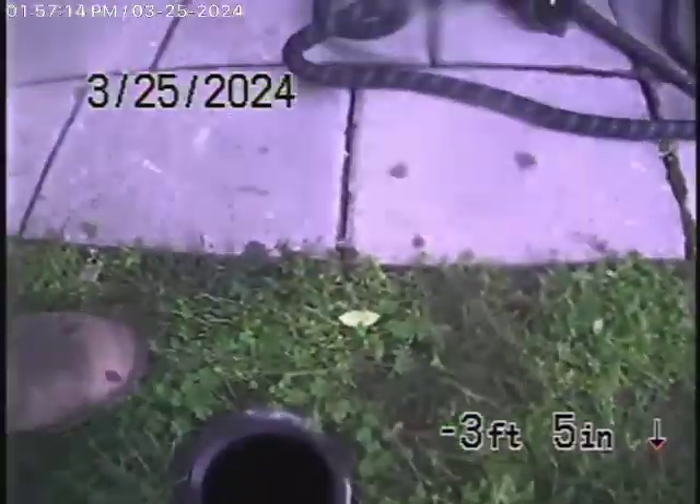So a couple of spots with a little bit of water standing, but otherwise on the whole it's in pretty decent condition. As we come out of the clean-out, we'll go ahead and stop the recording.